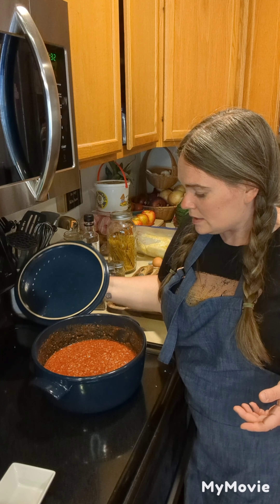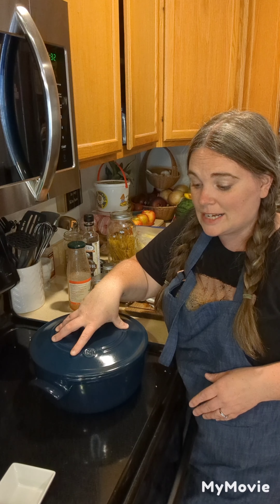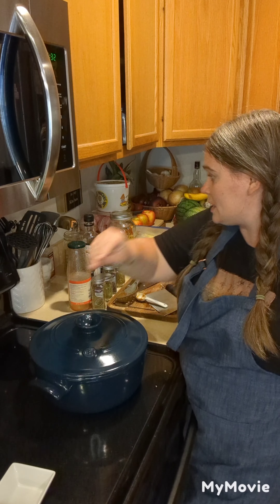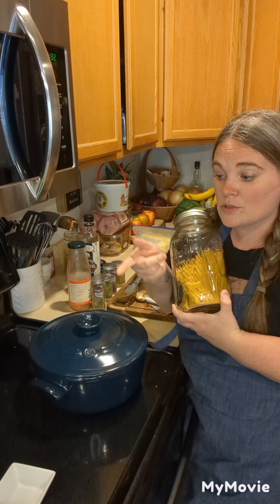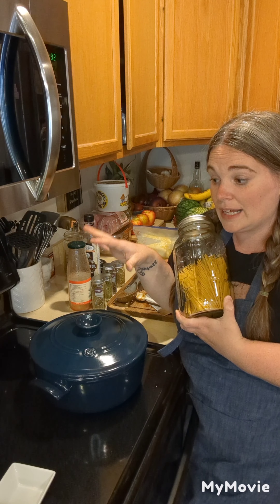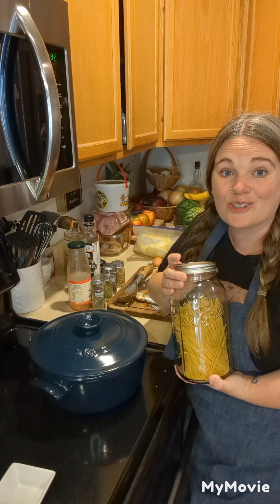I'm going to let this simmer away. Sometimes I'll put the sauce into my crock pot and let it cook all day so the flavors come together, but I don't have time for that today. I've got my water starting to boil in my pot for the spaghetti noodles — once it's boiling I'll get those going, let the sauce simmer until then, and once the pasta is done I'll show you what we're going to do next.